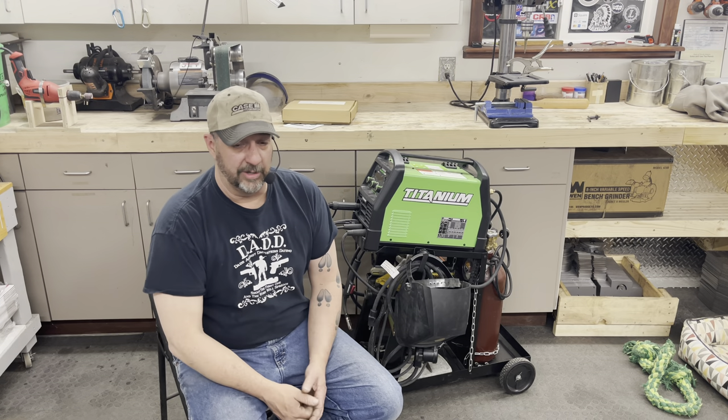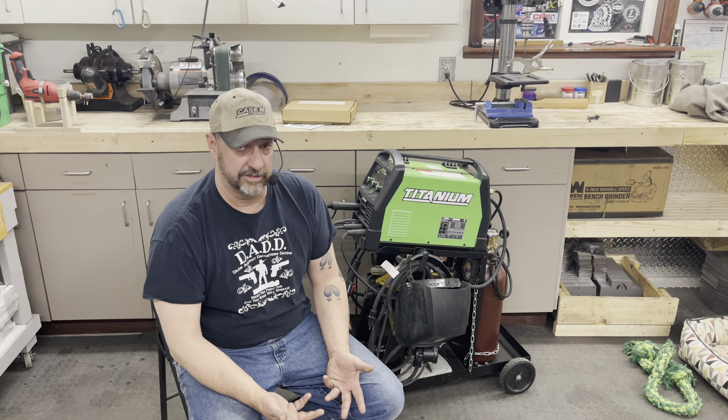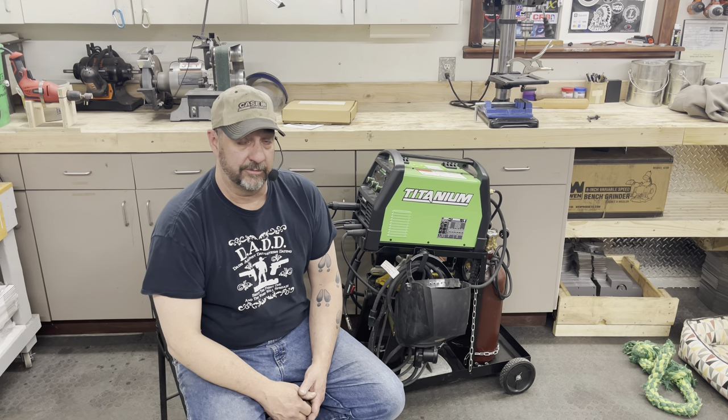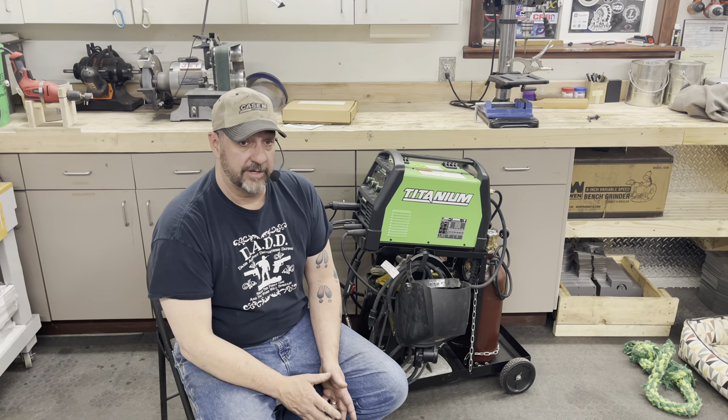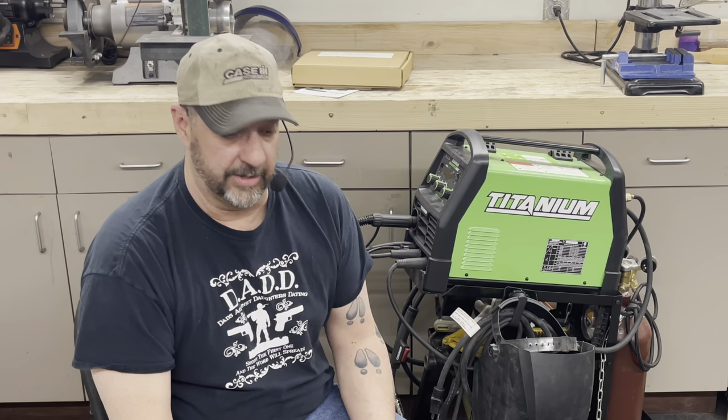Let's talk about the welder. I'm actually going to cover two products — I've got the welder and the inexpensive welding cart to go with it. We're going to cover both today but primarily focus on the welder. It's the Titanium Unlimited 200, a multi-process machine. It will do MIG or wire feed welding, stick welding, spool gun welding for aluminum, and TIG welding.